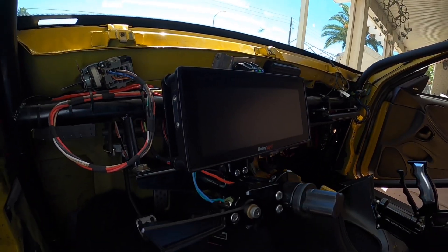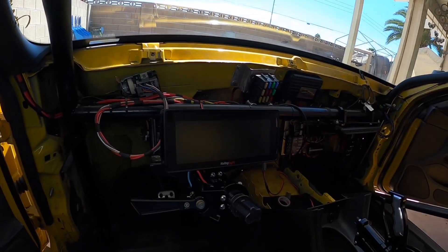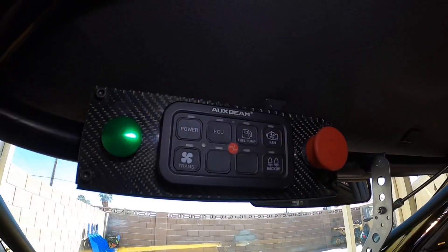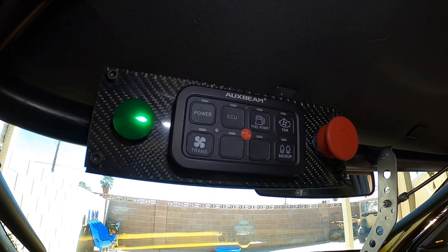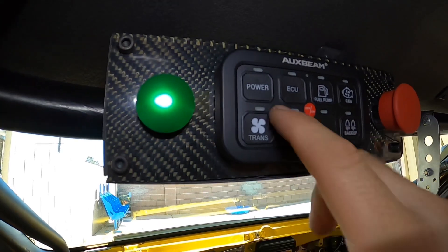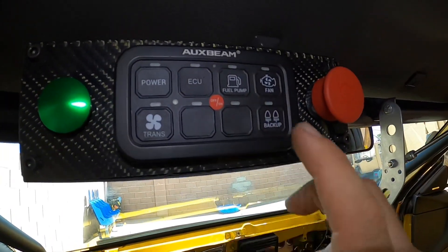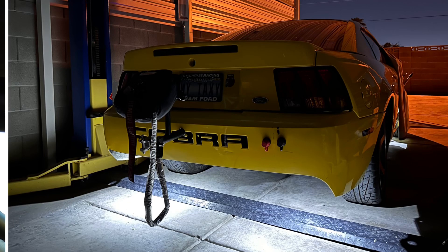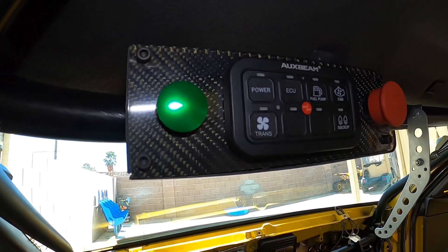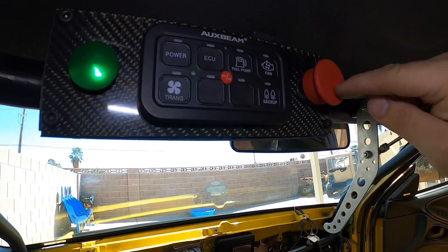Let's check out the driver's side. I finally got my Holley 686 Pro Dash screen — really nice. It's super bright outside so it's hard to see in the video, but there's the Holley screen on the Motion Raceworks steering column. That right there is the new switch panel I made from scratch — ordered it off Amazon, it's eight buttons: power for my fuse box, ECU, fuel pump, radiator fan, transmission fan, backup lights, starter, and an emergency kill switch that cuts all power to all electronics.